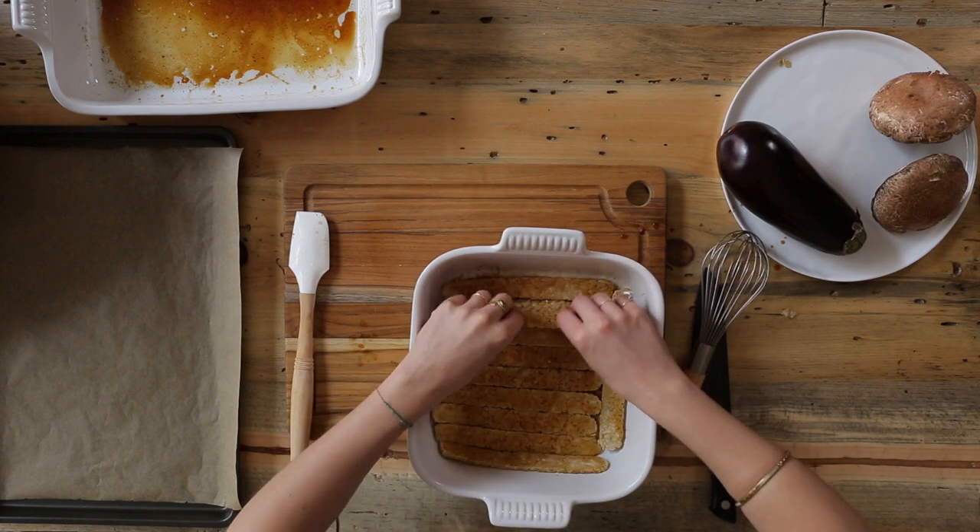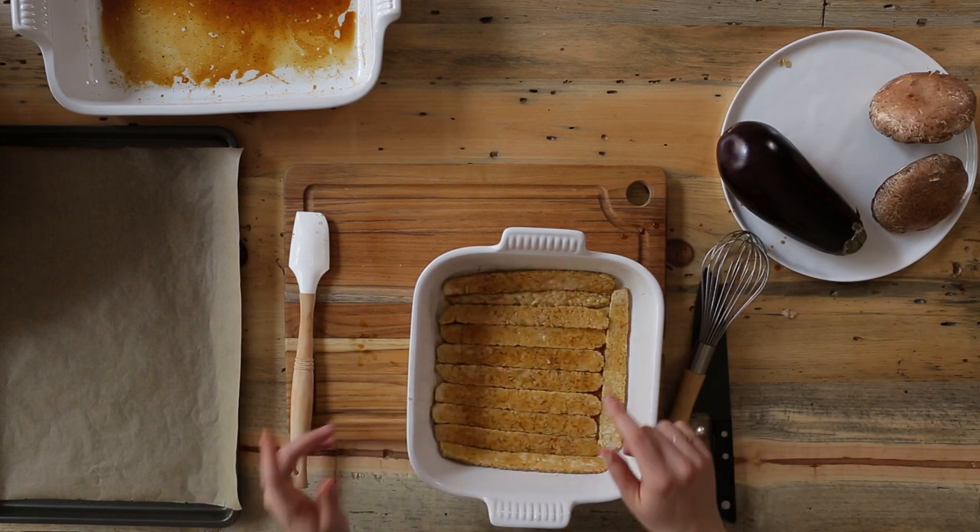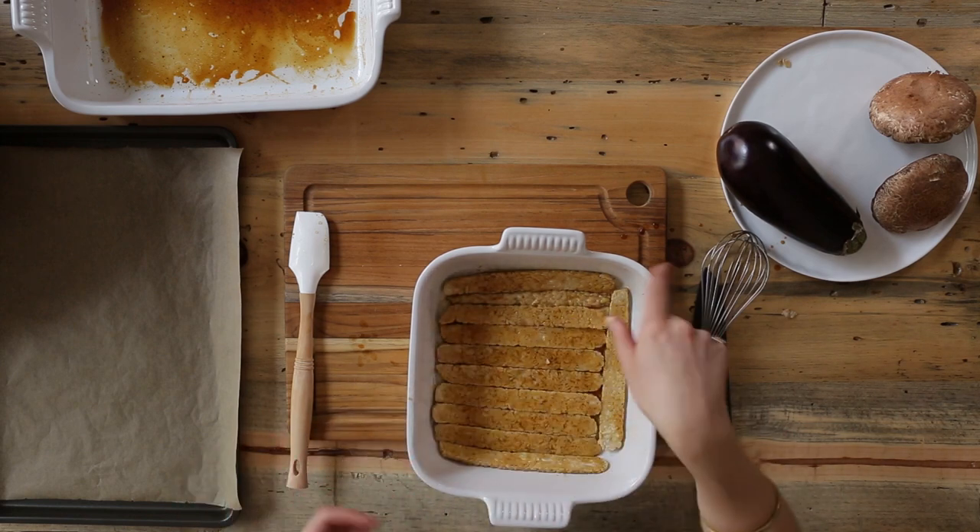As long as it's sitting in the marinade as much as possible — perfect. I'm going to let this sit for a few minutes while I prepare the other vegetables.